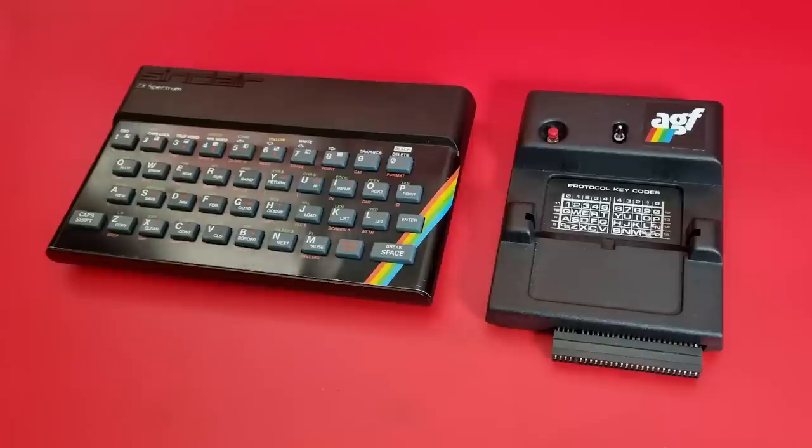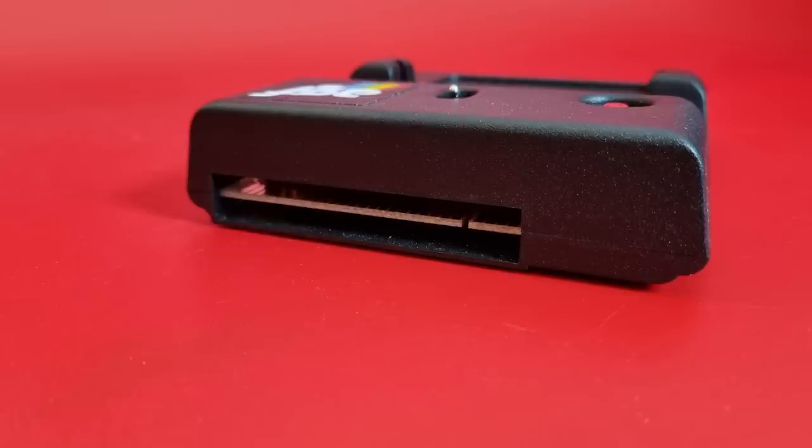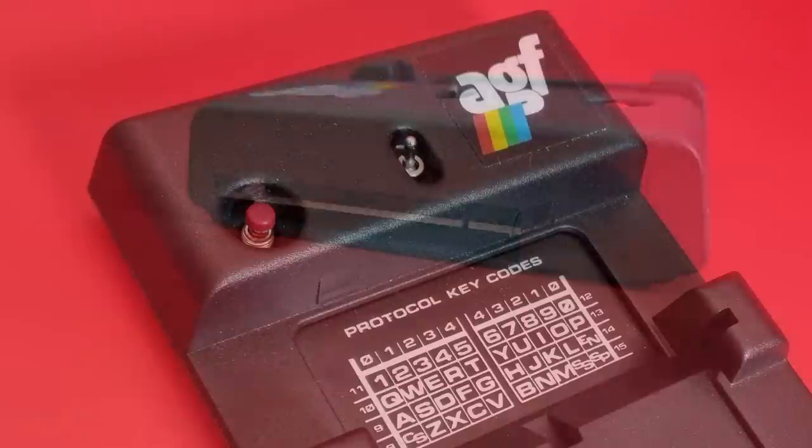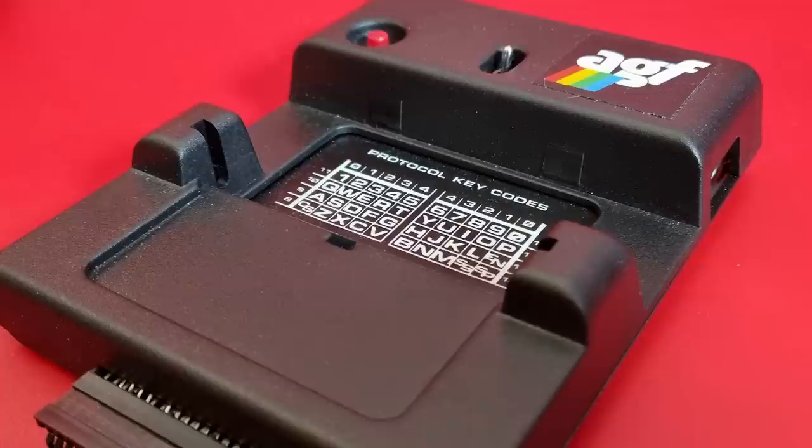The interface is large. On the right hand side is a standard nine-pin D socket. At the rear is a pass-through port, although you have to be careful about the order in which you plug things in. On the top it has a reset button and a two-position switch. The switch in the down position sets it to Kempston compatibility, and in the up position it sets it to use the cards.